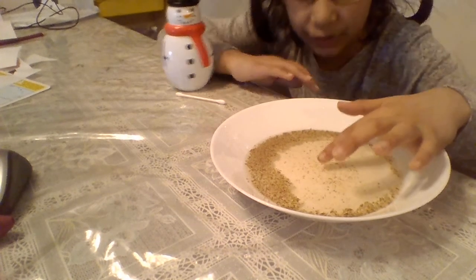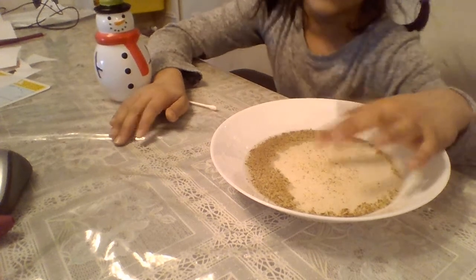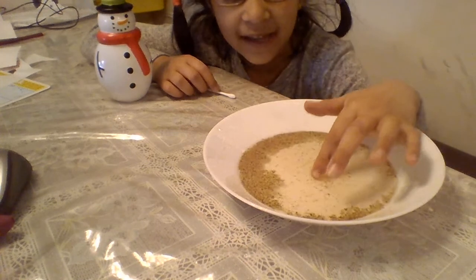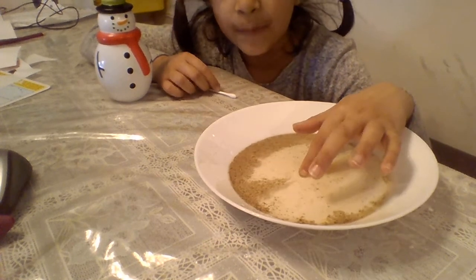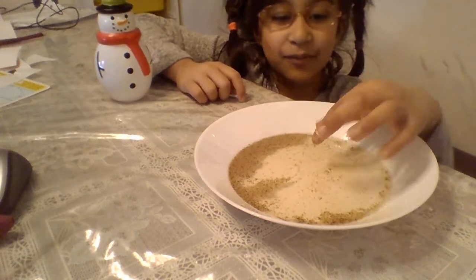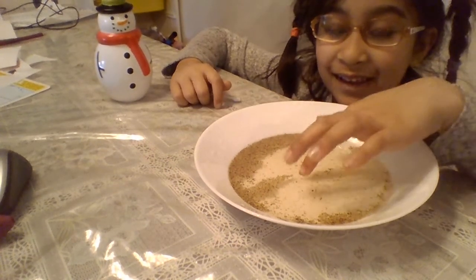It's like the germs are spreading away. You can say that the soap makes the germs go away. The soap made the germs go away — that's why we have to wash our hands. And that's what this experiment is about.